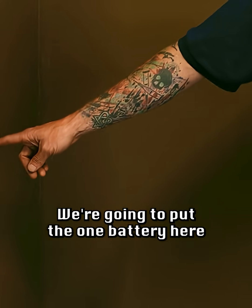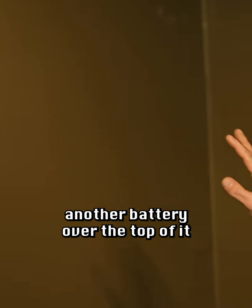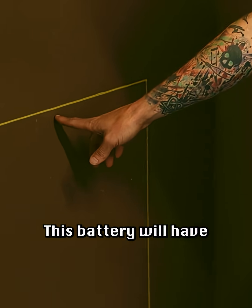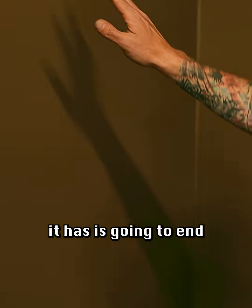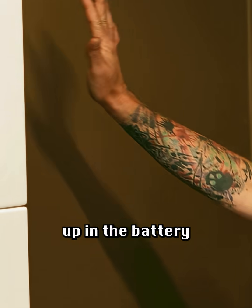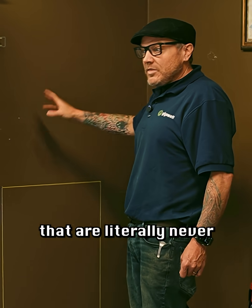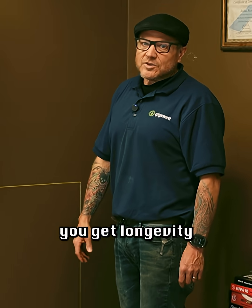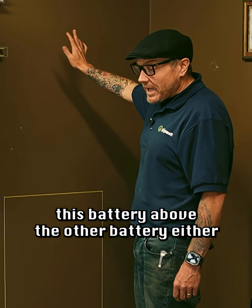Over here we have a different spot — we're going to put the one battery here. Maybe we'll just put another battery over the top of it, except I don't like that because batteries are going to let off some amount of heat. This battery will have convective heat loss, and whatever heat it has is going to end up in the battery above. Now you have two batteries operating in parallel that are literally never the same temperature — that's not how you get longevity out of batteries.